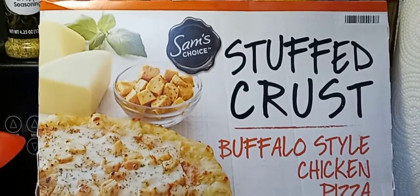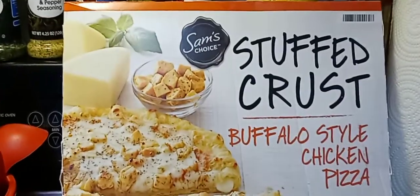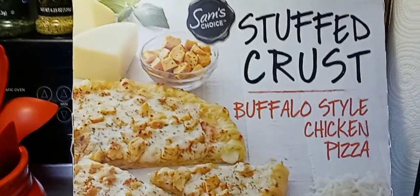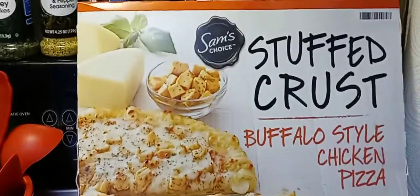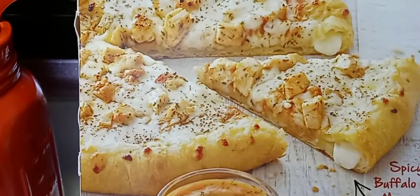Hey guys, I hope everyone out there is safe and doing well, thank you so much for tuning in. I got this from Walmart for five something — I wanted to try something new. I don't like to buy medium or large pizzas but this looked good and I said I'm gonna give it a try. I'll put the price in the description box below. It's buffalo style chicken pizza and this is what it's supposed to look like.